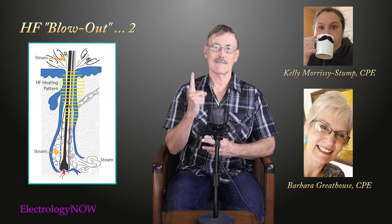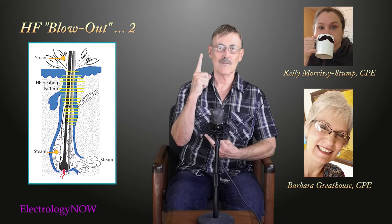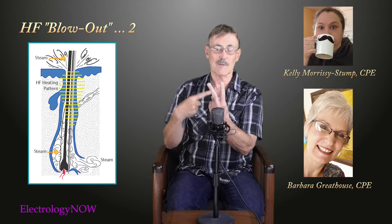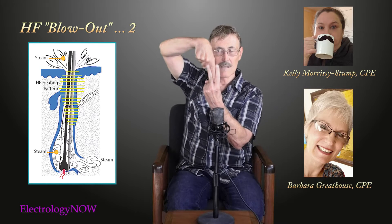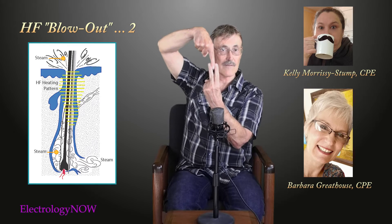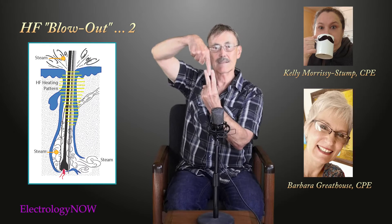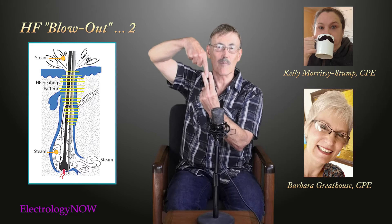If you imagine my finger as the needle, it's going to produce the full amount of power that you select on your machine. As both Kelly and Barbara pointed out, when you have the needle inserted in the follicle, you'll produce an appropriate amount of coagulation. However, if you deploy the current at this level in the follicle, all of the current will be magnified on that one spot. And this is where you can get some blowout as well, which will look like a little bit of steam boiling off, which is probably just water.